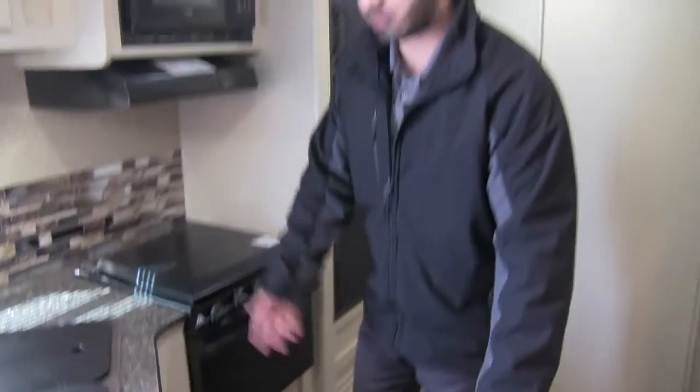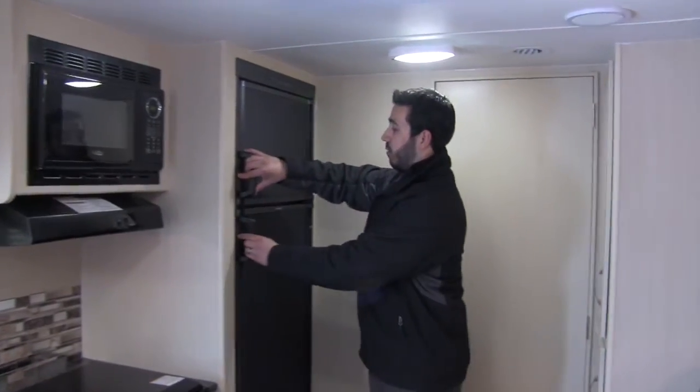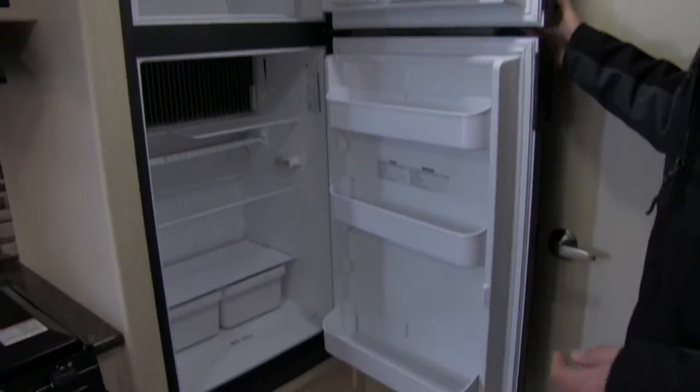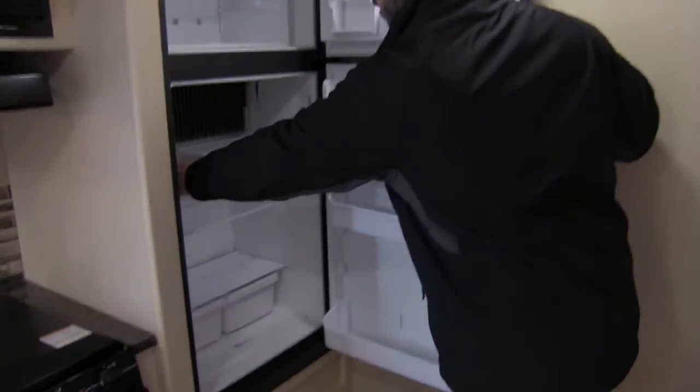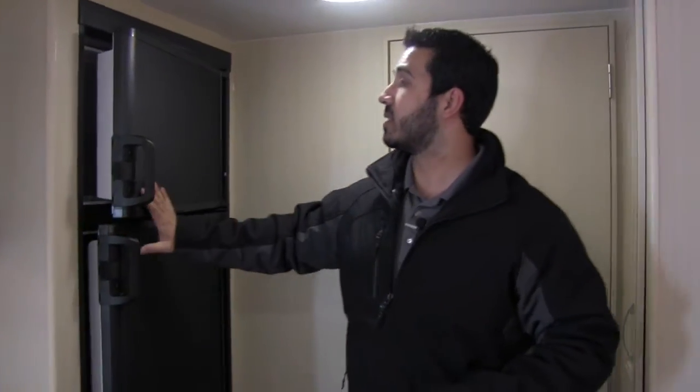Extra storage right here underneath the sink — a great spot for all your cleaning chemicals and anything else you need, just plenty of storage. Right here is going to be your refrigerator and freezer. It's a Dometic — you're going to have plenty of space, with a nice big cutout for a half gallon of orange juice, milk, something like that. This is going to run off both propane and electric, and it does have automatic switchover, so if you run it off propane, as soon as you plug into shore power it will automatically switch over to electric, saving you on your gas.